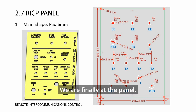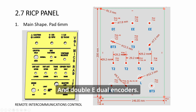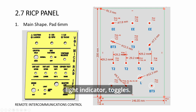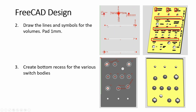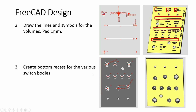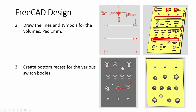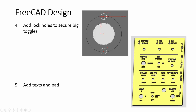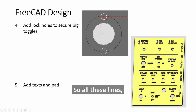We are finally at the panel. The dimensions are shown here — dual encoders, three of them, toggles, push buttons, more toggles, light indicator, toggles. All the dimensions are stated here. Create lines, create the special symbols, then at the bottom create recesses. Some of them are big toggles so you should have the locking holes as well. Then create some text and pad — it's a big panel so all these lines and text will take a while.